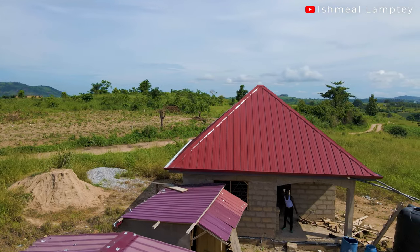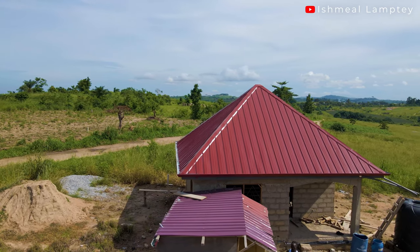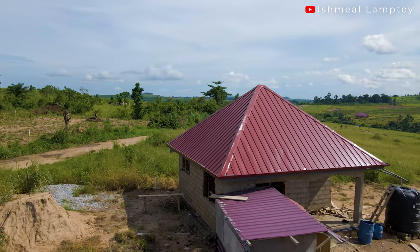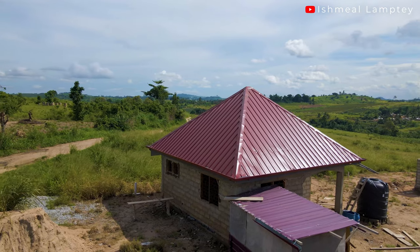Currently what has been done is the foundation — we've gone through the foundation, done the block work, done the lintel parts and the concrete on top of the lintel. We fixed the frames for the doors as well as the windows, and we've also done the roofing. I must admit that at this point the most expensive part of this whole project is the roofing. I'll cover the roofing breakdown in a different video.